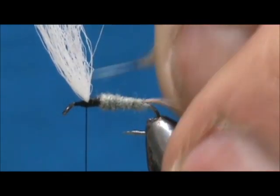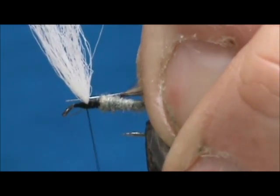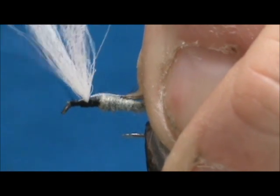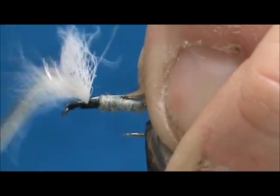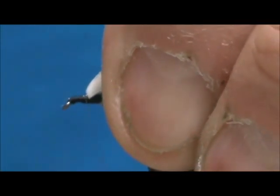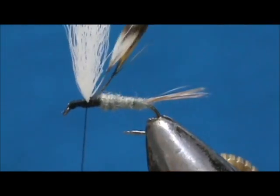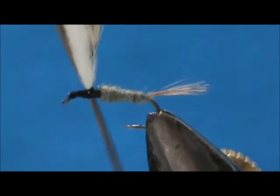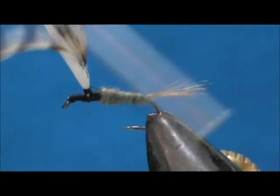Now I put them together. We're going to tie them in front of the wing post first and make a little bit of a head right here. I'm going to wrap that back to the wing post, and when I hit the wing post I'm going to wrap up the wing post. These are really long saddle hackles, so you'll see me throwing them over — we're going to go up about 10 to 15 thread widths.